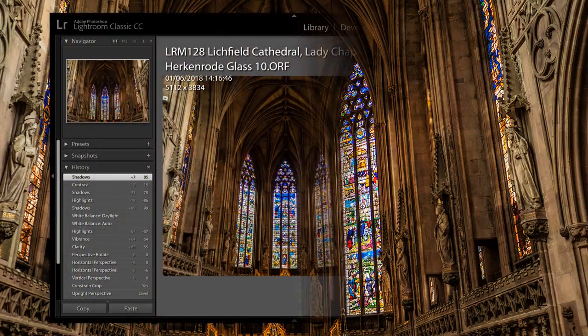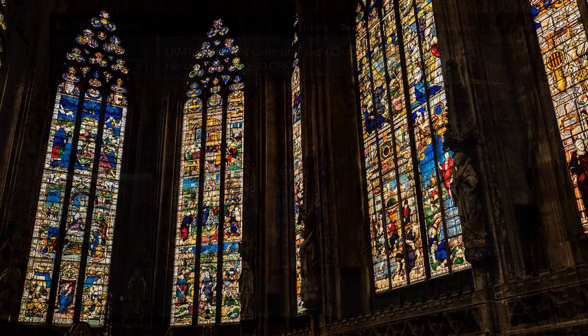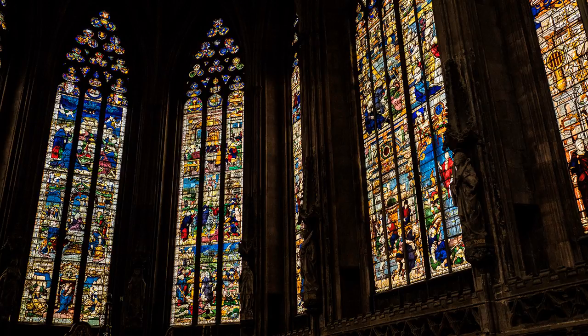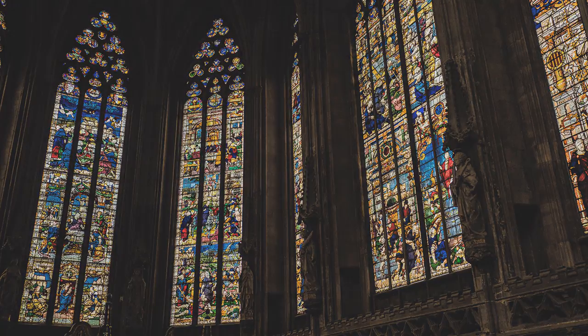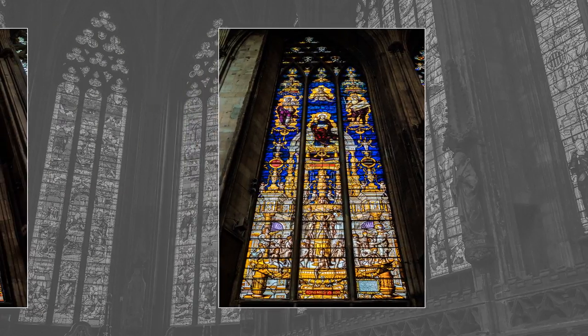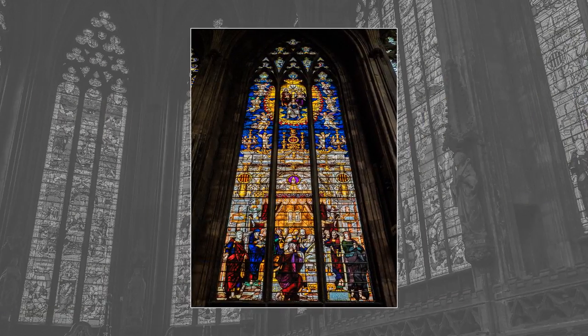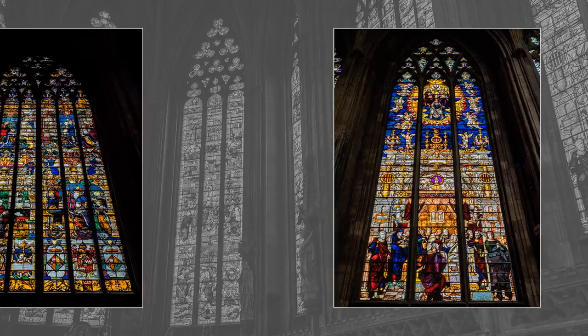Here is the Lightroom panel with the settings. The Lady Chapel has magnificent 16th-century glass, having a high colour dynamic range. The technique just described was implemented, with highlights and shadows adjusted in Lightroom, adding that creative personal touch.